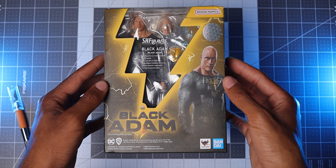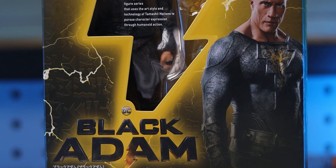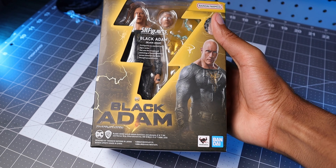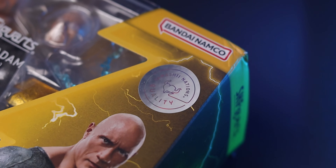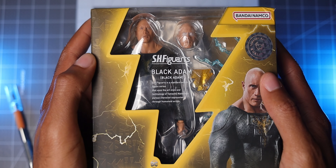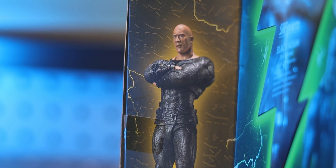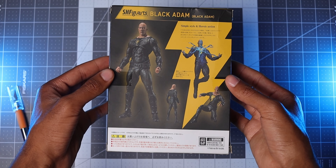Before we dive into all the details of the figure, we need to get through the fancy packaging. I've reviewed several SH Figuarts now on the channel, so a lot of the design choices here feel very familiar, but I'll still mention everything, especially for those of you new to collecting. I love the theming of the packaging, which seems to take inspiration from Black Adam's suit, with the color scheme being black and yellow. There are also symbols and lightning effects littered all over the front and sides, and the usual things like the movie logo, Tamashii's shiny silhouette quality mark, and a shot of The Rock wearing his suit. You can see the figure through plastic windows shaped like a lightning bolt — I love the creativity of that window shape. The box also features several pose examples, and has a bit more depth to it due to what's inside.